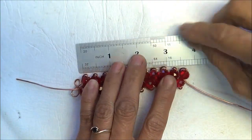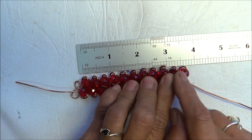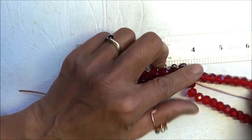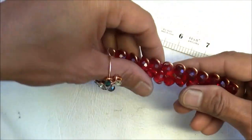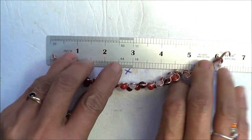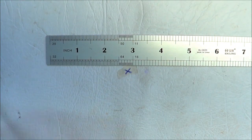We're going to go measure this. So far we've got three and a half inches. Which means if I put this one through, three and a half inches — I'm going to end up with eight inches, so that's seven and a half inches. The shorter one is about six and a half. So you've got plenty to work with.